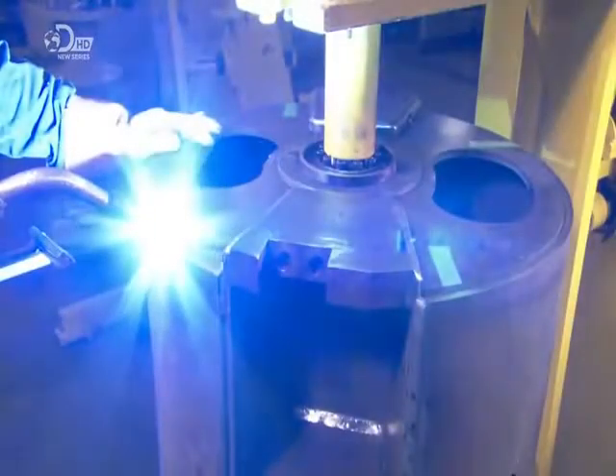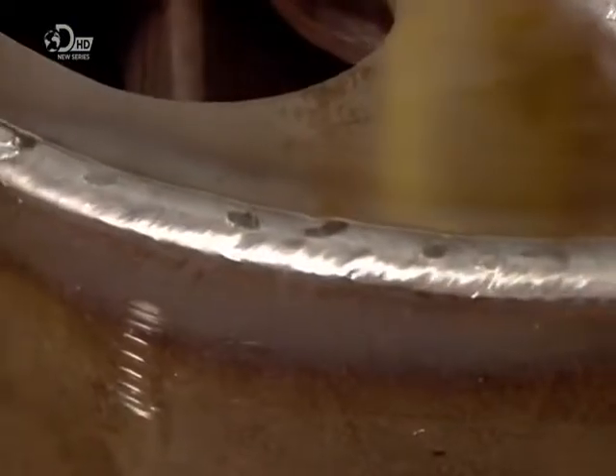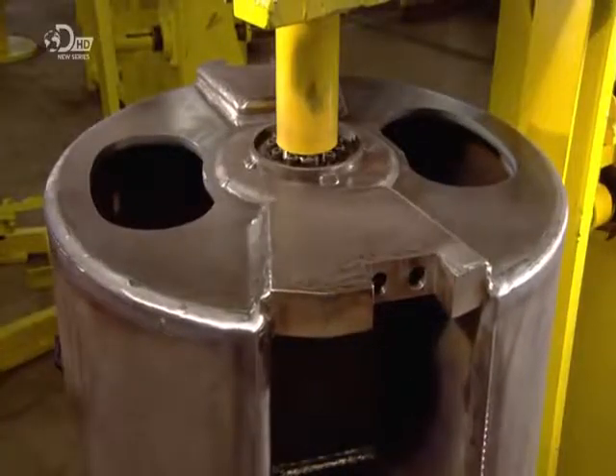Next, he welds the end caps to the chipper drum. They have pre-cut holes for a shaft and for accessing the inside of the drum.